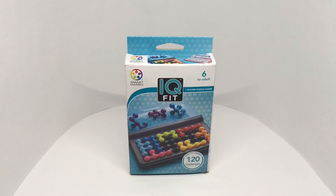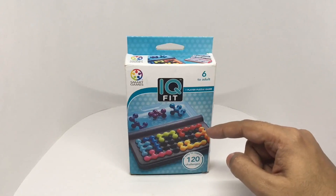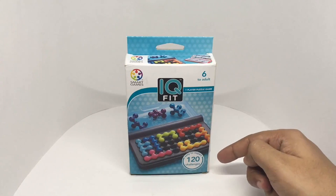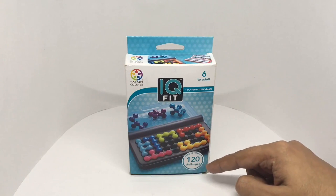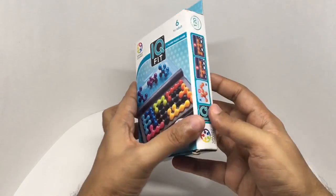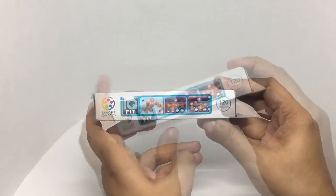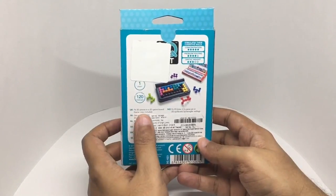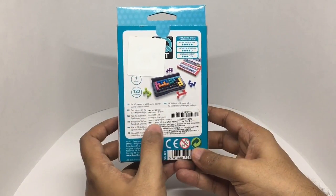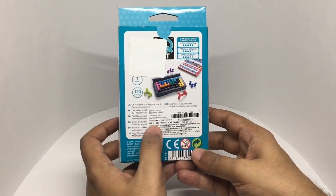Let's take a look at this IQ Fit from Smart Games. That's how the box looks — it's a one player puzzle game, easy to export, with 120 challenges. Quite an interesting looking box. You can use each piece in multiple ways and fit 3D pieces into a 2D game board. It costs around 699 rupees or around 10 dollars or so.